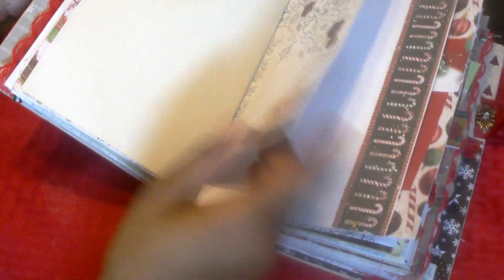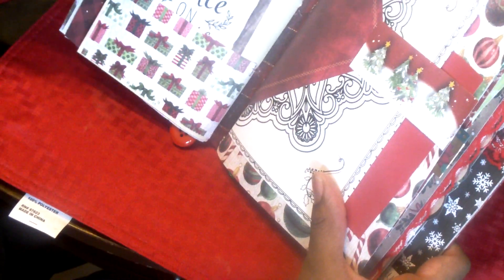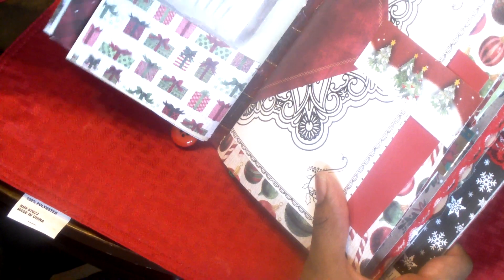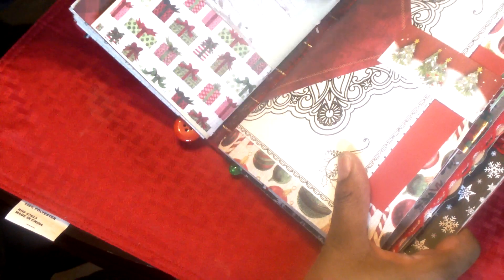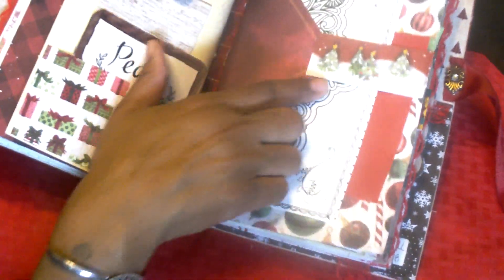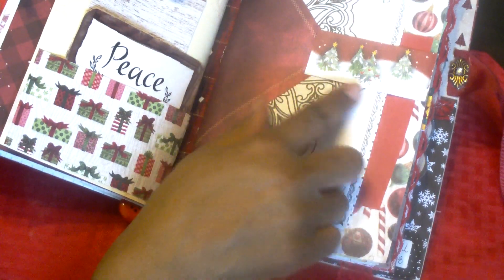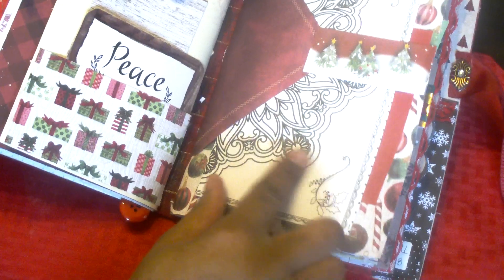These pages I didn't really do anything to — just the other side of the coloring page and the other side of the card. On the back of the card I added a pocket and put in a journaling card and some more paper for journaling. Okay, the second signature. There's a flap from an envelope included, and then I made a little belly band, and I've got some coloring sheet as well as some paper there.